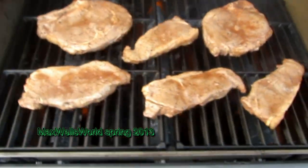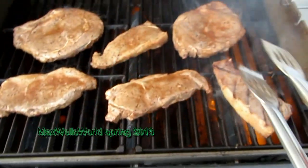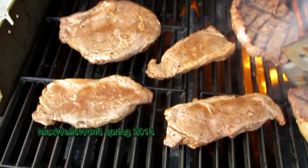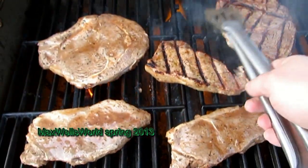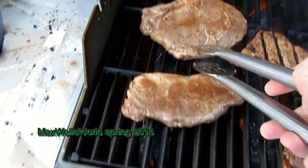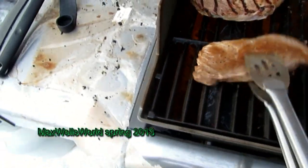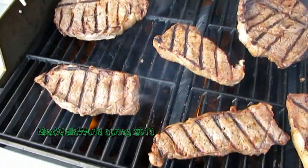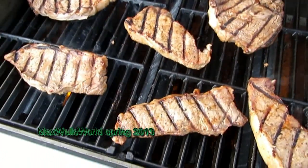We're out here to give the steaks a bit of a turn — a little early maybe, but you know. We'll come back out, add some barbecue sauce, and away she goes.